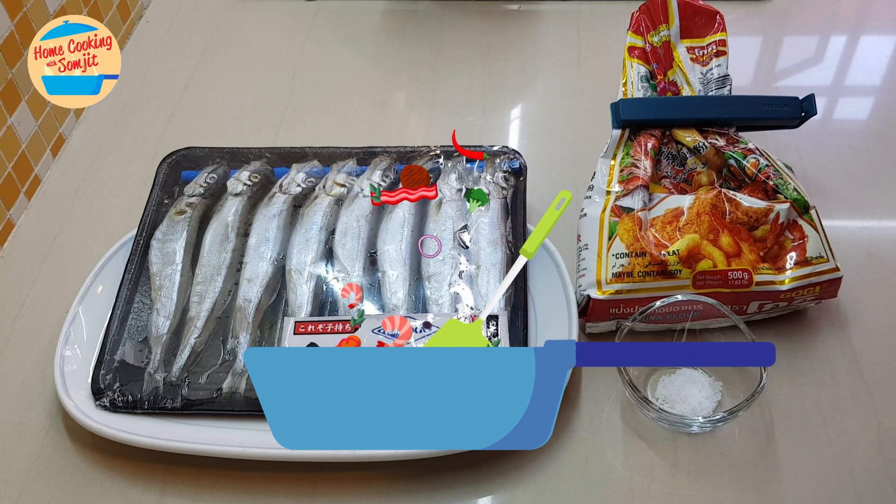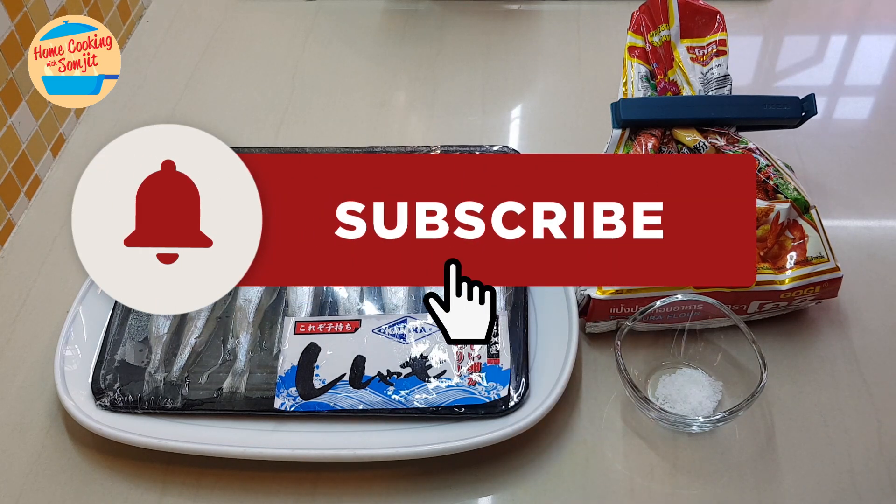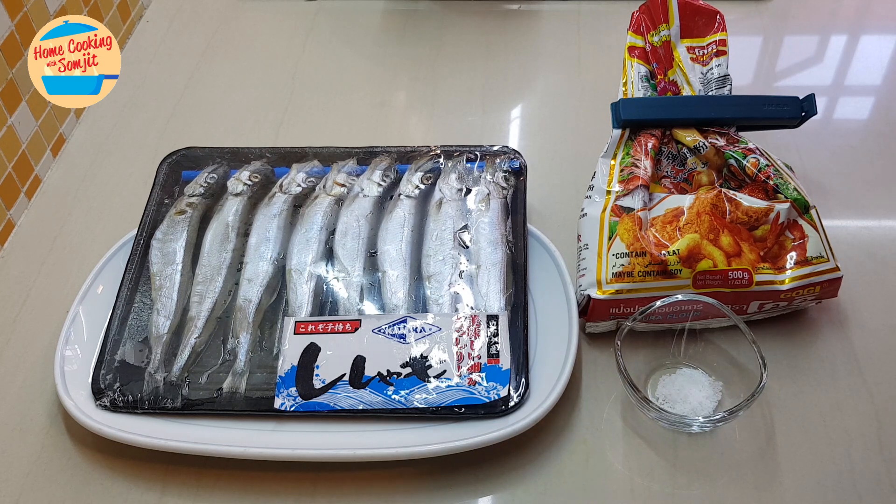Hello, welcome to Home Cooking with Somajit. Today I'm going to cook deep-fried capelin or shishamo. The uniqueness of the shishamo fish is that they have a lot of eggs. When we cook it very crispy deep-fried, it's very nice to eat. And it's so simple to cook.